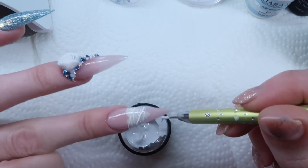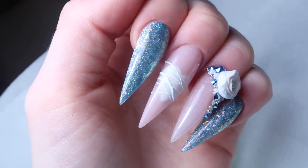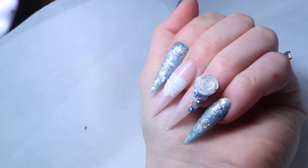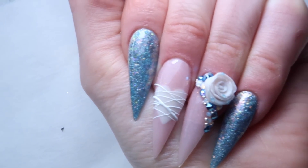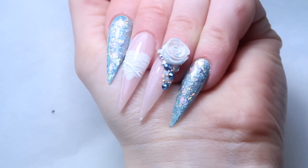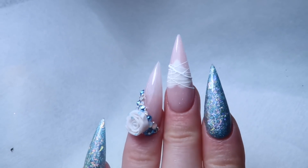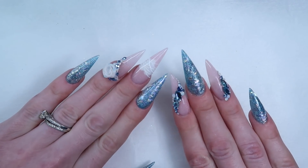The spider gel seems to cure tack-free, so you can just give that a cure, pop it out of the lamp, and here is the finished design. I hope you guys liked my heartbreak idea — I thought I'd do something a little different and I really enjoy this set. I actually think they turned out a lot prettier than I had anticipated. I also did my right hand with just some crystals and didn't make them match because I find it way too difficult to do my own hand.